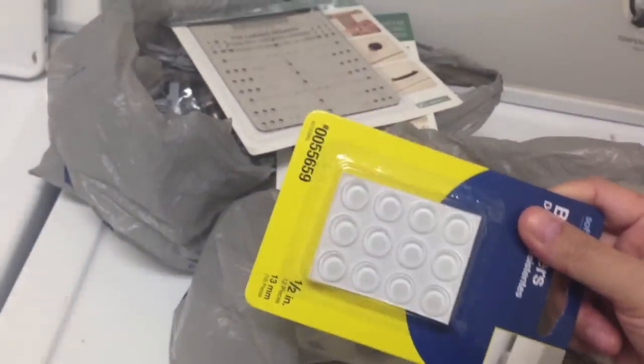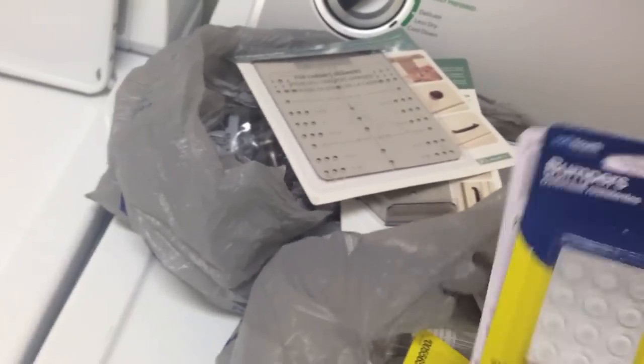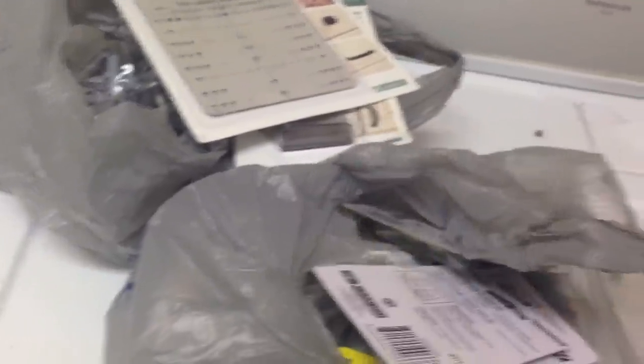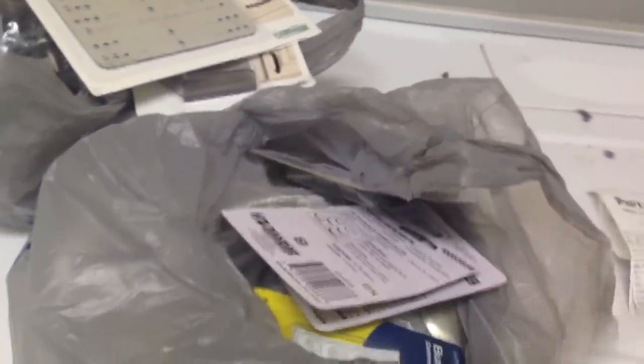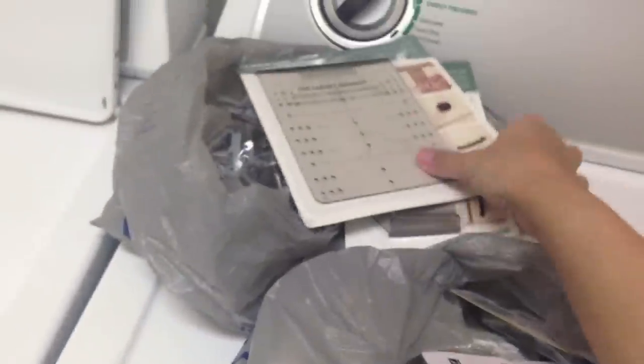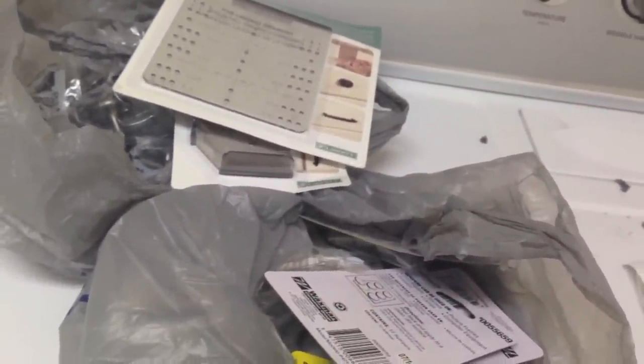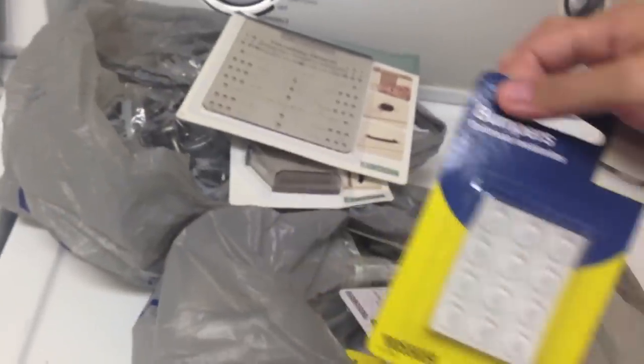We also got four packs of these door bumpers at $2.87 each. Overall, everything we got for the hardware was about $120, not including tax. Hopefully they turn out good because they were kind of pricey.